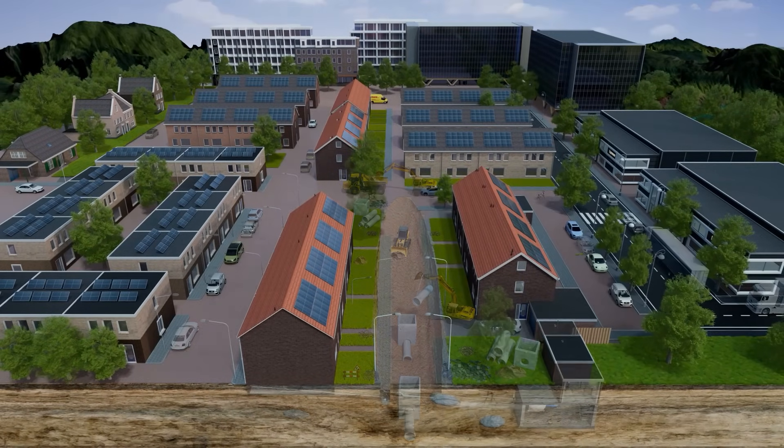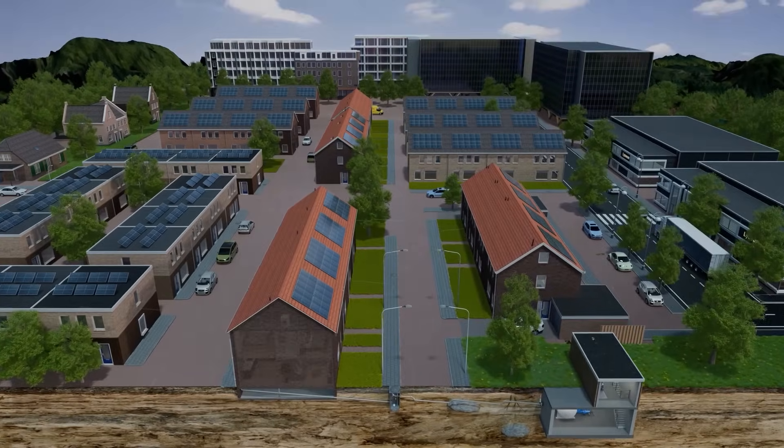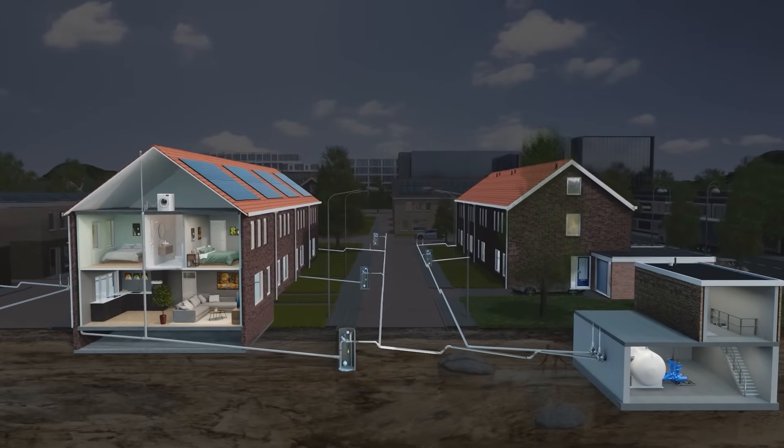Let's change this. Meet Vacuflow. With Vacuflow, construction and installation are considerably simpler, cheaper, and more flexible, resulting in substantial savings and faster installation.